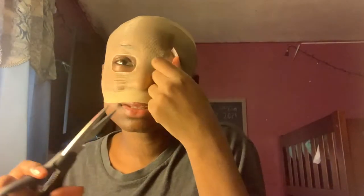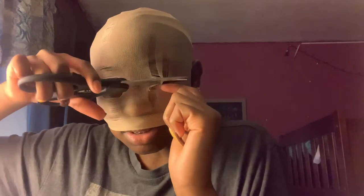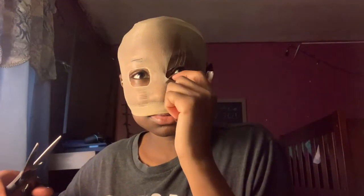Oh no, this cutting close to my eye thing — it ain't it. It's too scary. I do not want to be blind. Okay. I'm gonna take my freeze and I'm gonna freeze it.